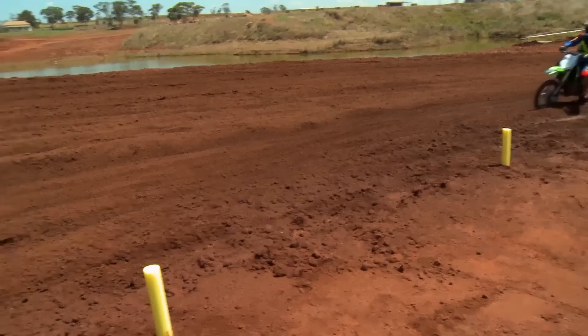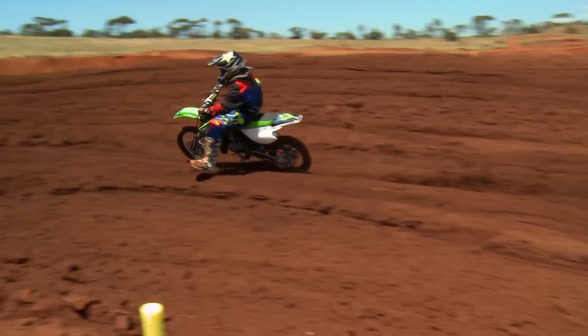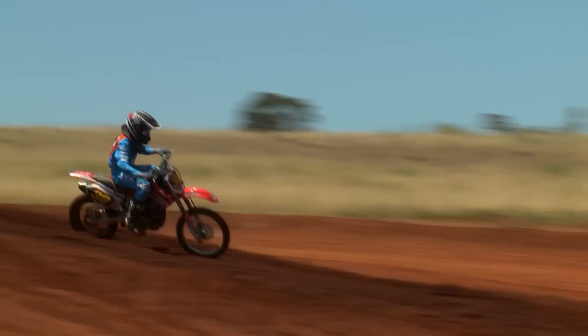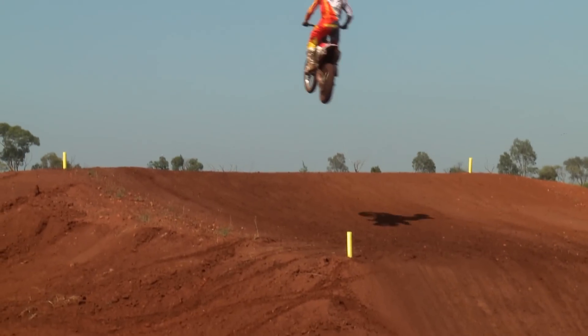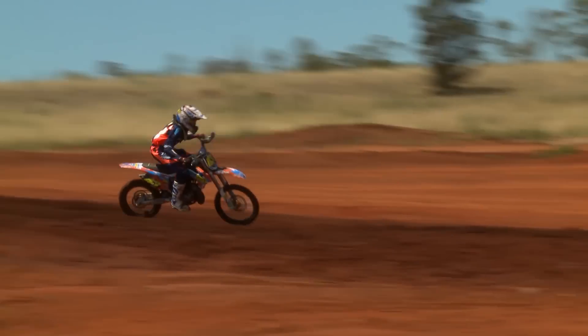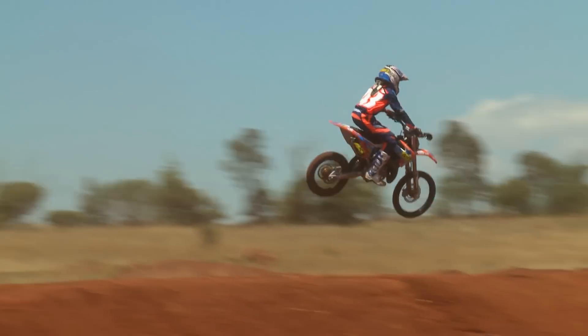Now some of the skills we're going to work on here at Ride Park: we're going to work on ruts, we're going to work on jumps — trying to get them to stay a little bit lower but also nice and safe, making sure they know when to gas it, when they land, taking off, etc. We'll also do a little bit of work on starts and basically everything that you can get to do on a dirt bike.